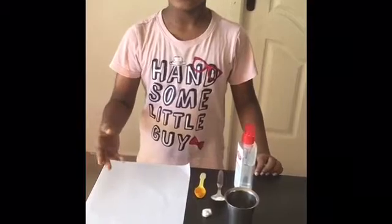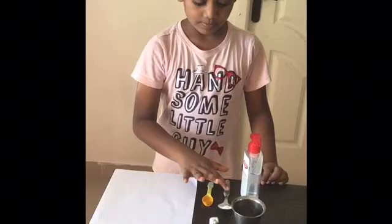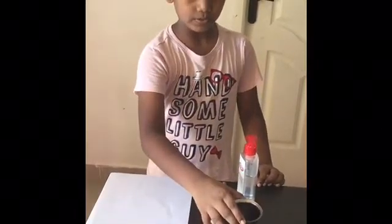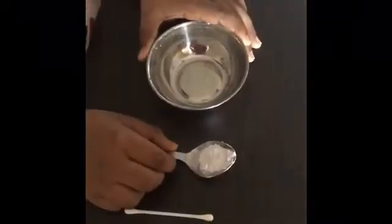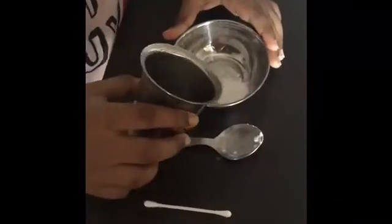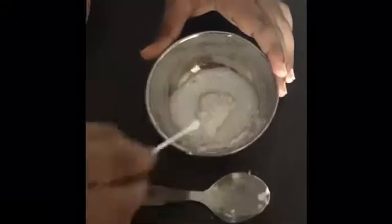For doing this invisible ink, we have a hi-foshi, turmeric powder, baking soda powder, a cotton, some water, and sanitizer. Come on — take a bowl and put the baking soda in the bowl, add some water, then stir it in.